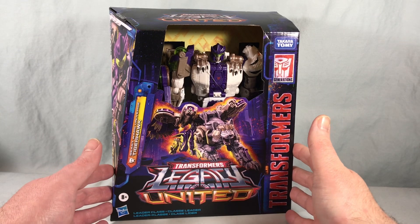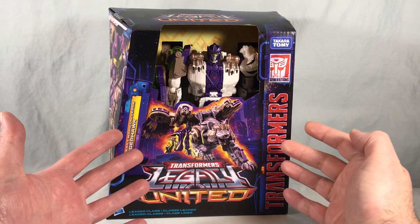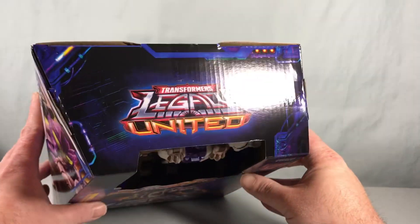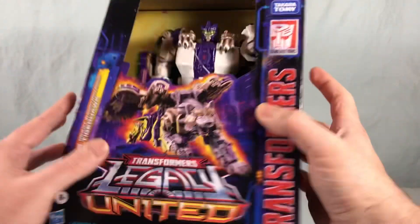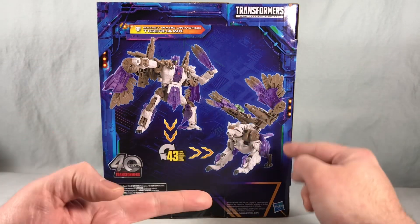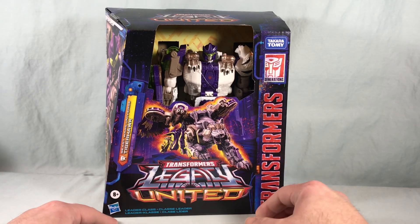Here we have the plastic-free packaging. The window is not present so you can reach right in and touch the figure. There's great artwork of the alt mode on the front and great artwork of the robot mode on the side. Up top is the Legacy United logo, standard barcodes and legal info down there. You've got one half of the United mural, and on the back there are nice product shots of the robot mode and the alt mode.